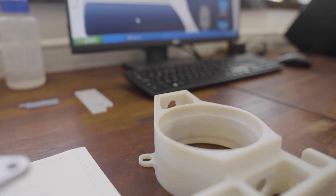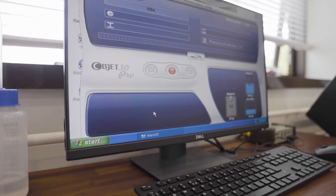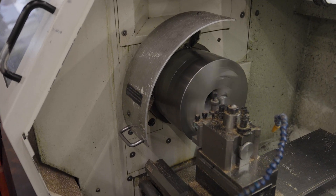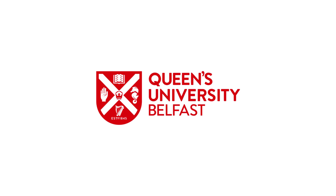Students can contact me at any time. They can come into this room and see their parts being manufactured if they wish, or go to the manufacturing workshop and see parts being machined. That's something you wouldn't necessarily get at another university.